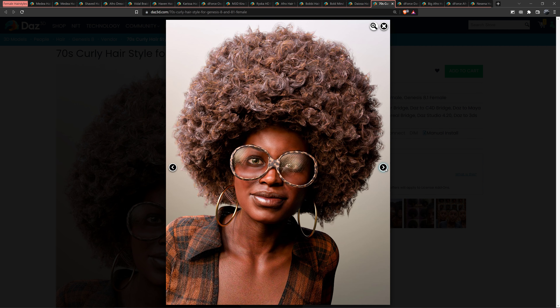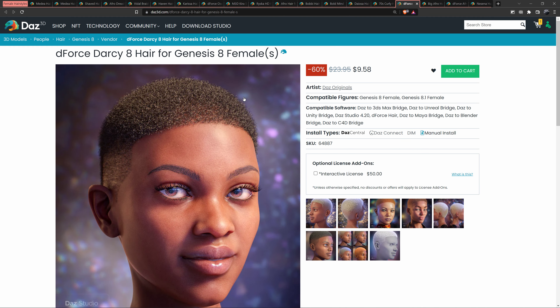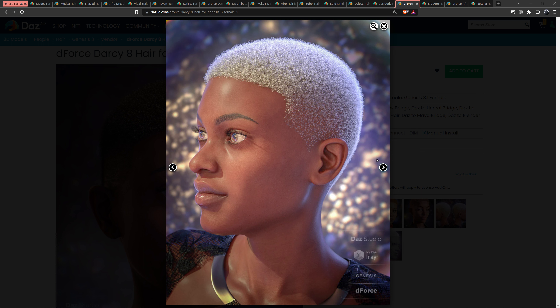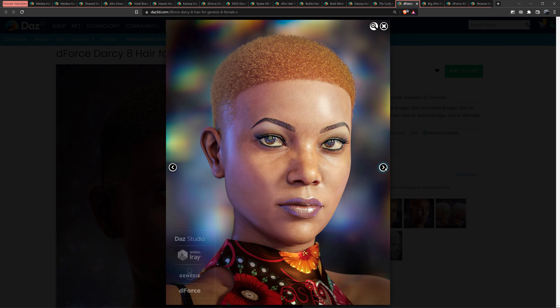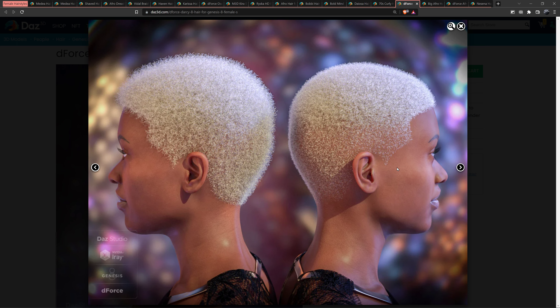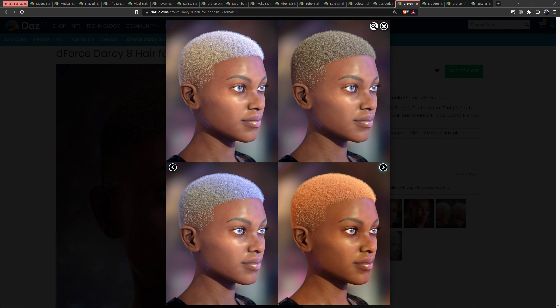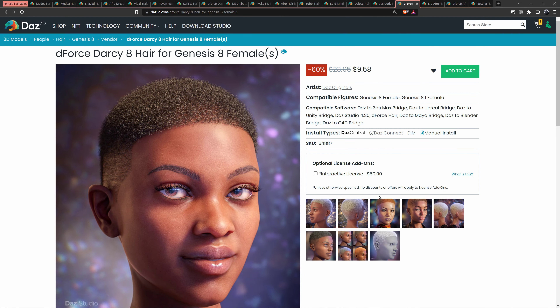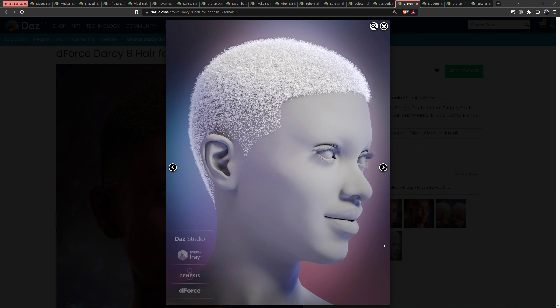Next up is another short hair — Darcy 8 Hair for Genesis 8 females. I think this is good. I don't like the color — it needs some shading or shadow. That's good, yeah, this is good. I think it's just for females. It's a good model. I don't like the colors or the style but I can definitely tell the quality is there.